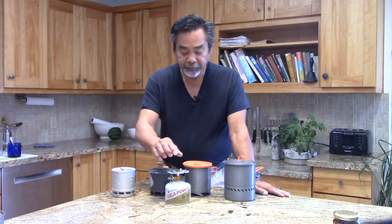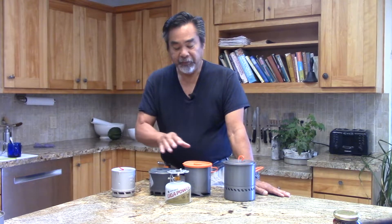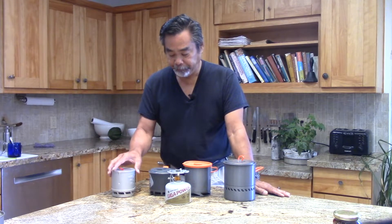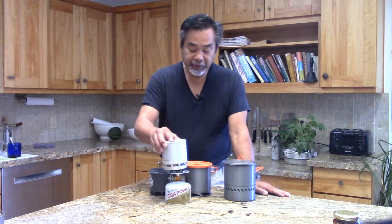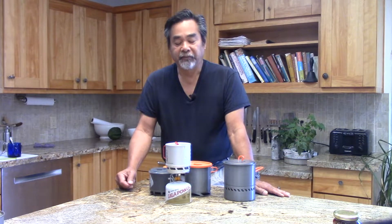Another note to keep in mind: with this adapter plate, there's an A and a B side. Depending on what pot you have, you have to determine which side you use. On the A side, we'll start off with the Sterno Inferno. The Sterno Inferno is about a 700 milliliter mug — it's marked at 500 milliliters.